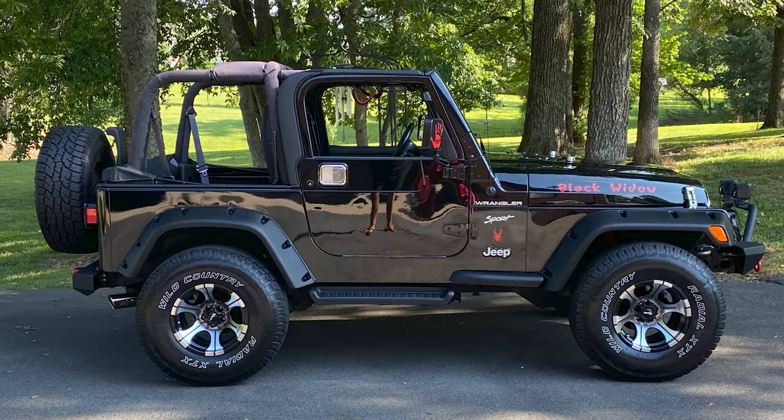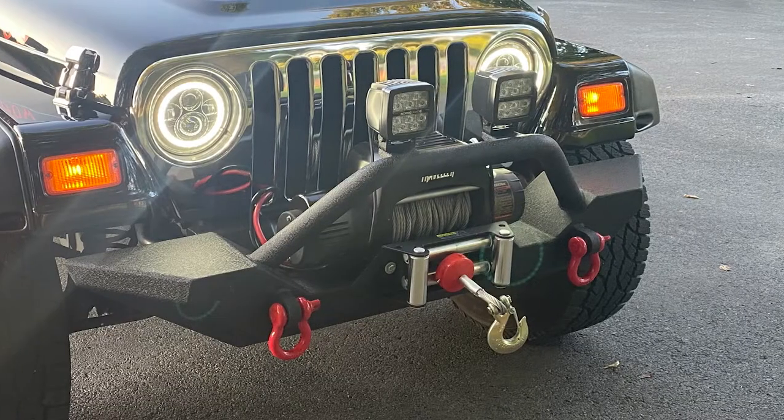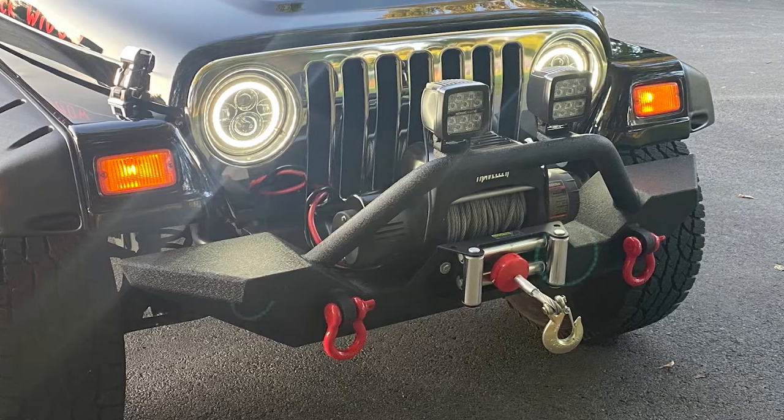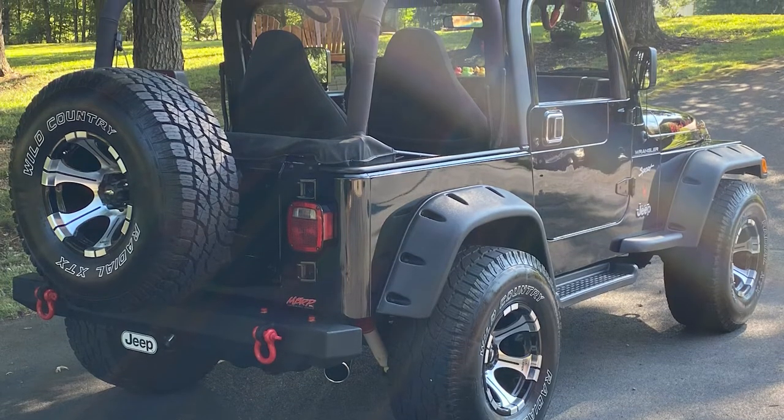All the suspension is basically new. I've added all that plus some of these mods too. I guess it's to my liking — I didn't want to overdo it, I just wanted to do just enough. I like the way the Jeep is set. But in the future, yeah, there are still some things I want to do.